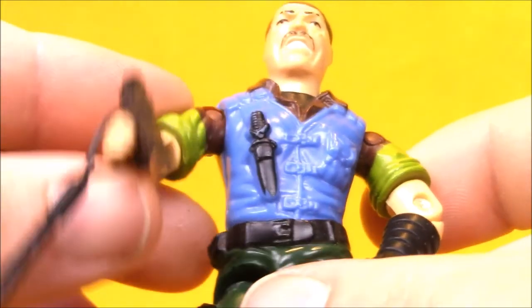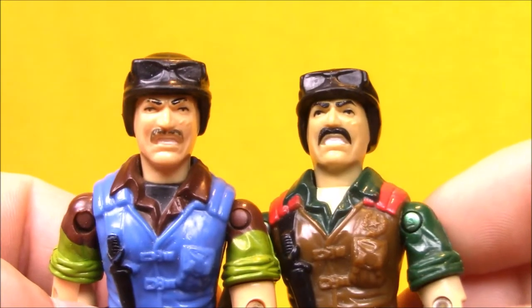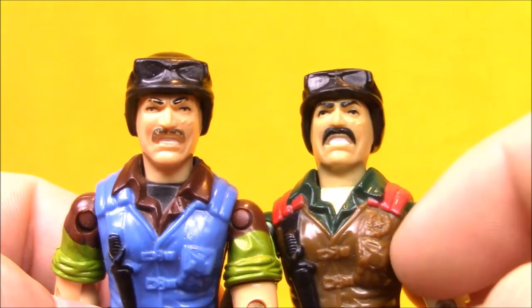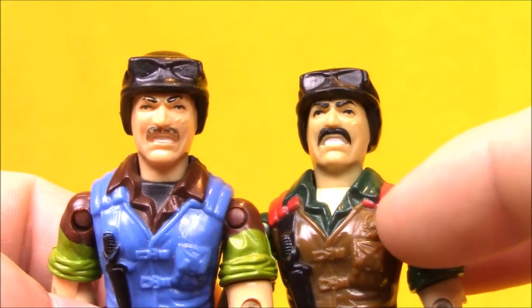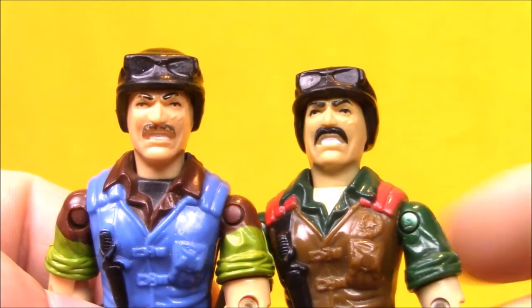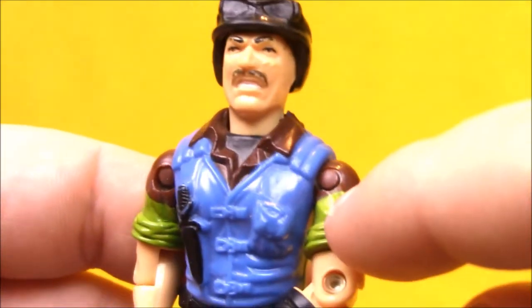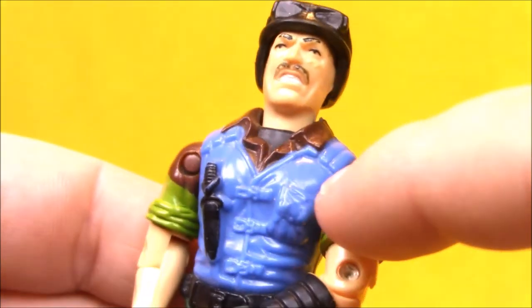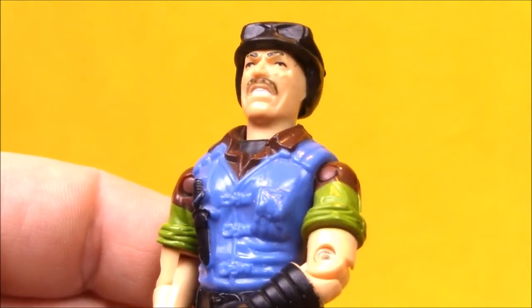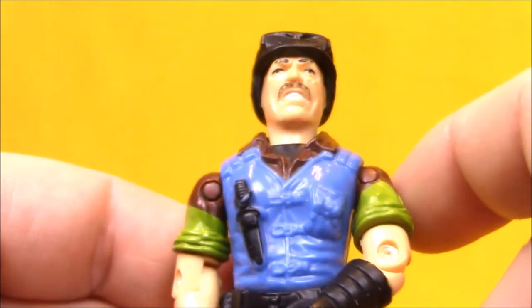I really liked this figure as a kid, even though a lot of his details aren't picked out as nicely — his knee pads aren't painted on this figure. I had to go over to yojoe.com to check something. I remember the original Mutt has a little badge here, a star with an olive branch around it. But looking at this Slaughter Marauders one, he has no badge — it's clearly been removed from the mold, leaving just a flat spot there. There was a later release in the 2000s of Mutt who has the badge, but the European versions of Mutt do not have the badge. I find that very interesting and wonder what the reasoning was for that.